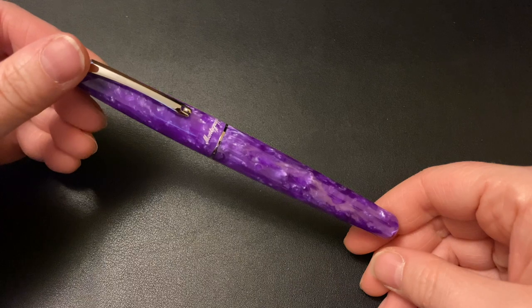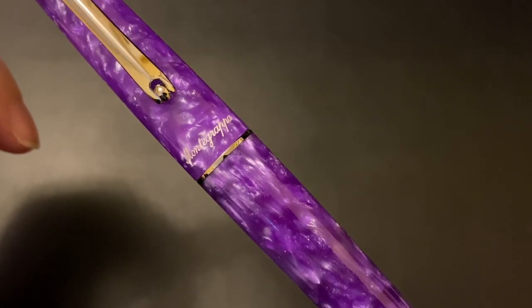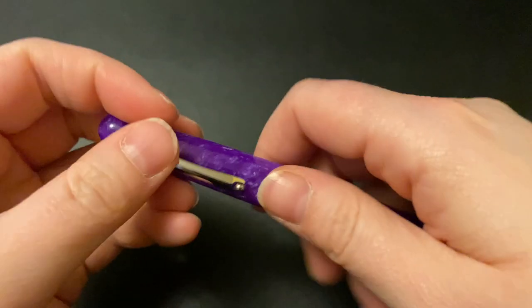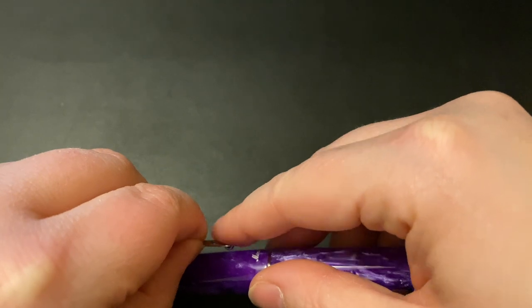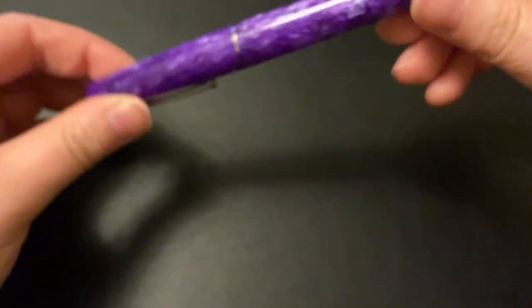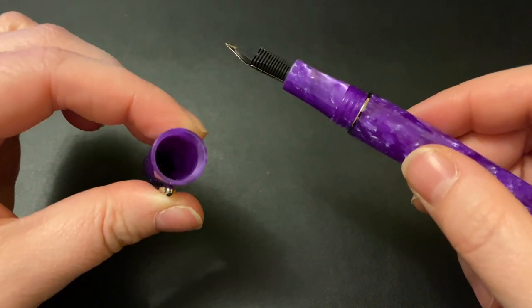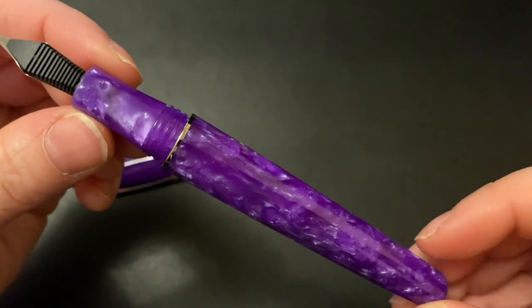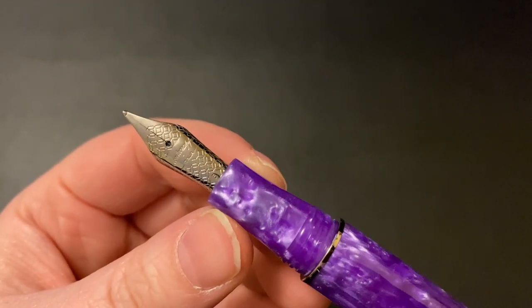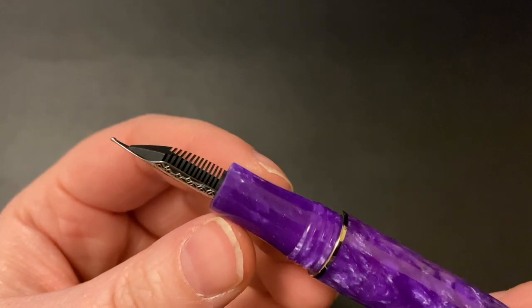It's got a good amount of weight. You can post it if you choose to — I don't — but it doesn't feel back-weighted when posted, and I'll explain why in a moment. The threads are incredible — so smooth and polished that you would never know they're there. My thumb sits on those threads and I really enjoy that. There is a bit of a step where that metal ring is, so when the cap is fully closed it's flush with the body, but it doesn't bother me at all. Then you have a steel nib with a plastic feed.